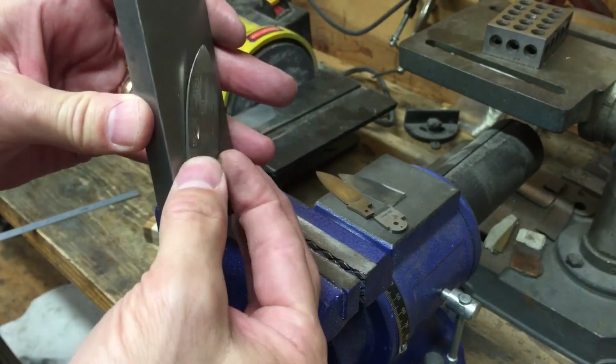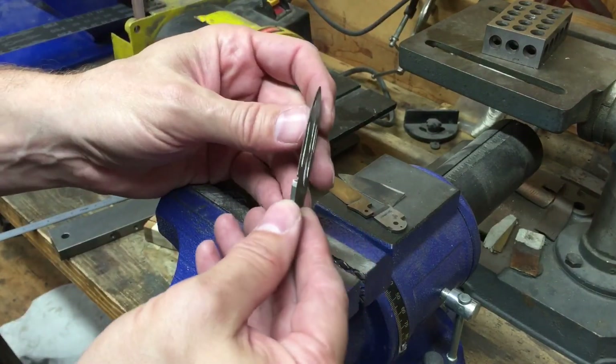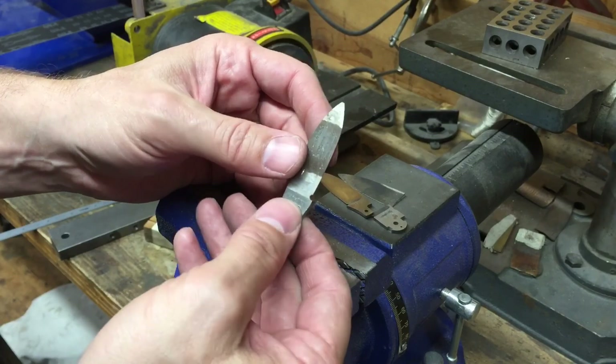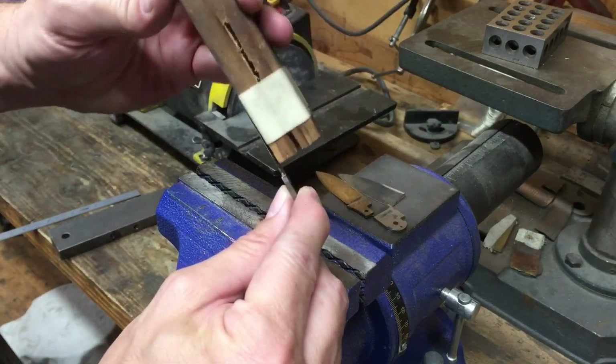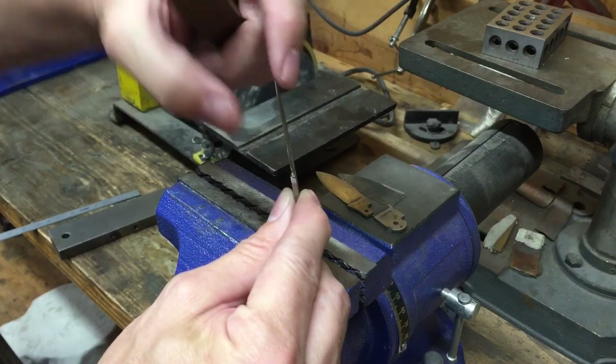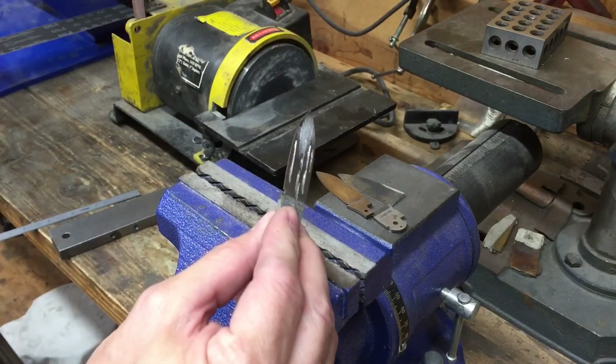Ideally you want to grind your blades centered, but in the event they don't come out centered you can do this. By forming this whole part of the blade you're not just bending your blade — that's why I would stay away from the arbor press.